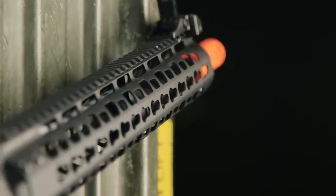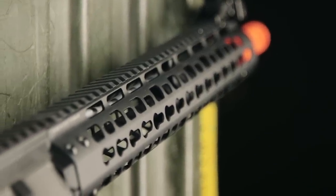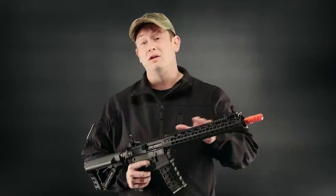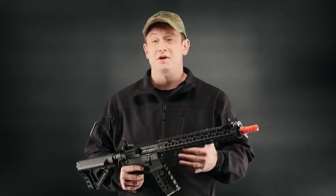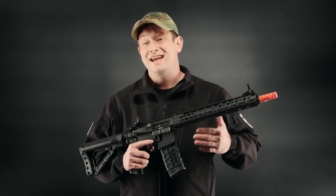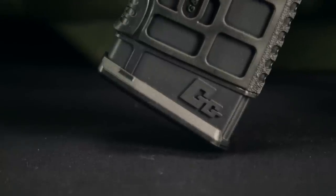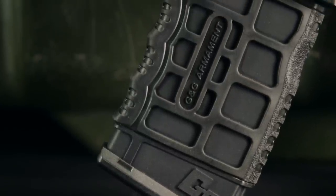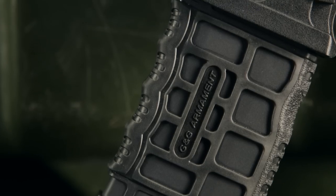First and foremost on this gun, you have a 13.5-inch Key Mod Rail where you can attach a wide variety of accessories. You also have a monolithic upper rail, which means you're going to be able to attach just about any optics that you can fit on this rail segment. You also have front and rear removable and adjustable iron sights, and you'll get a G&G high capacity mag with this gun.